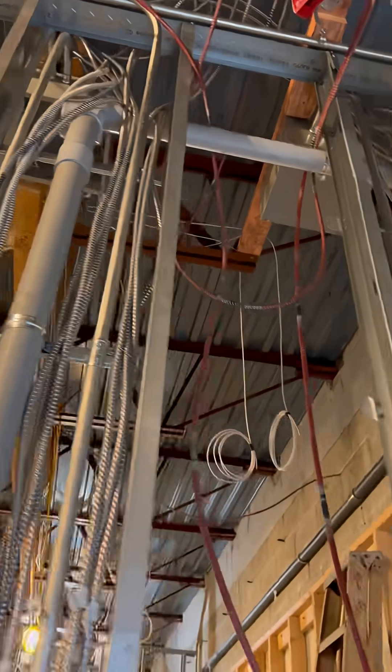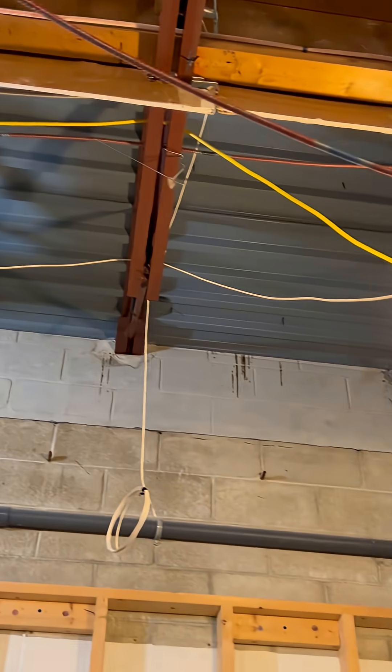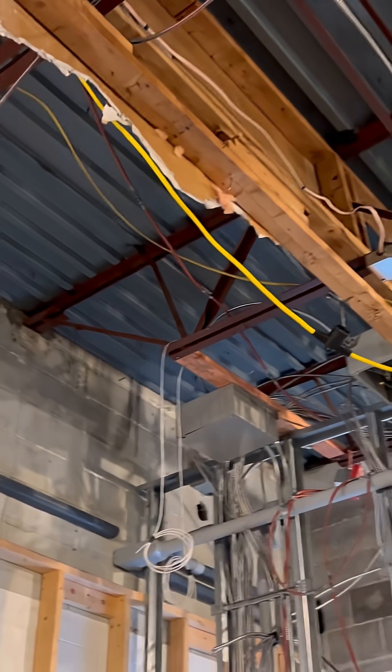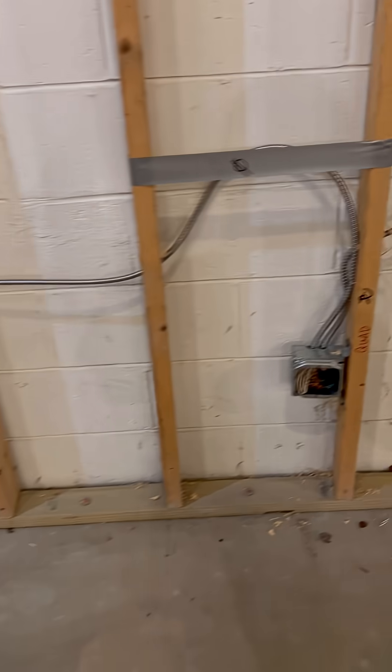We also started finishing up these panels. Both panels are finally all cut in. I had a bunch of questions like, why don't you guys put all the breakers in? The reason we don't do this — and if you're an electrician you probably know — is if we put those breakers in there, someone's going to open up the cover and turn everything on, and that creates a really big safety issue.